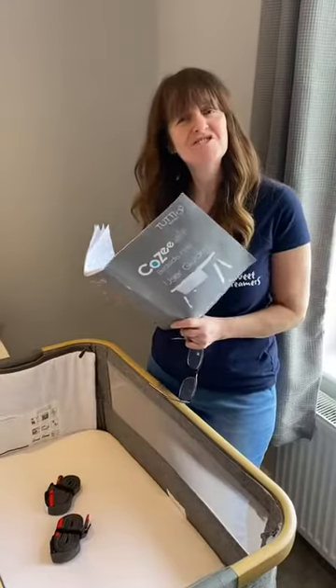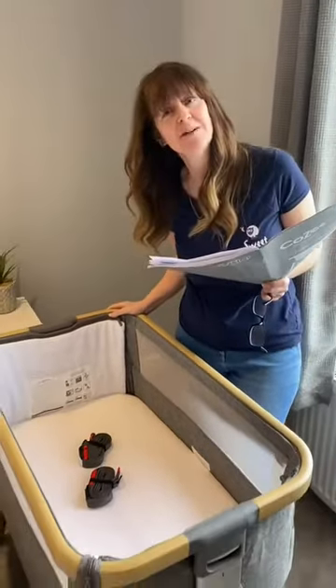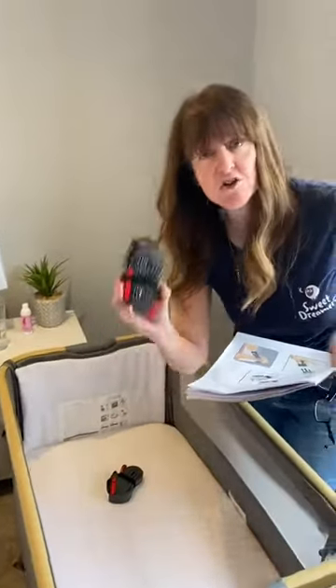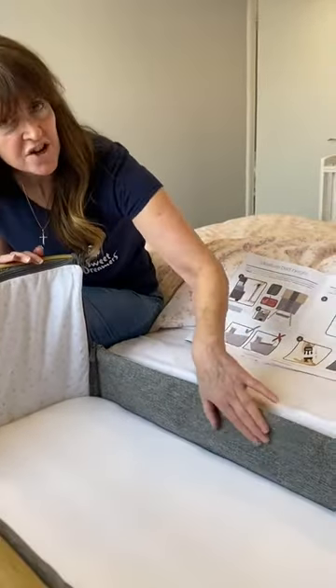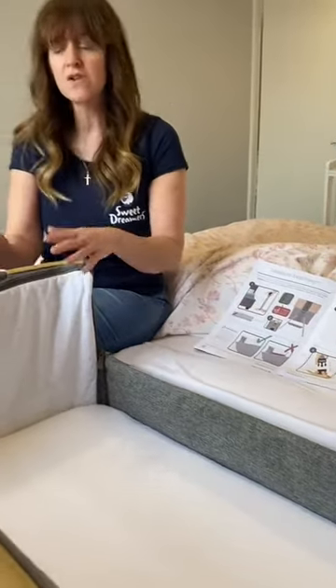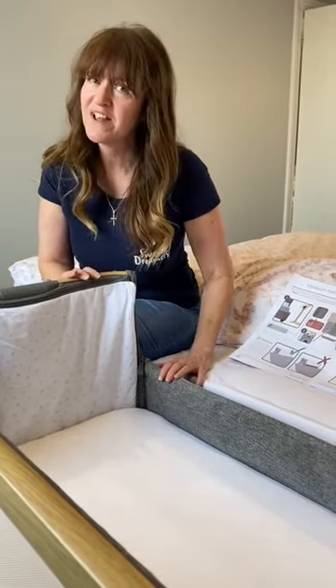Make sure you read the instruction manual when assembling your bedside crib. If you want to use it in bedside mode with the side down, you must secure it with the straps provided to the adult frame of the bed. It's important that the internal wall height is no higher than the height of your mattress. A lot of bedside cribs have ratchets so you can adjust their height to ensure they're at a safe level.